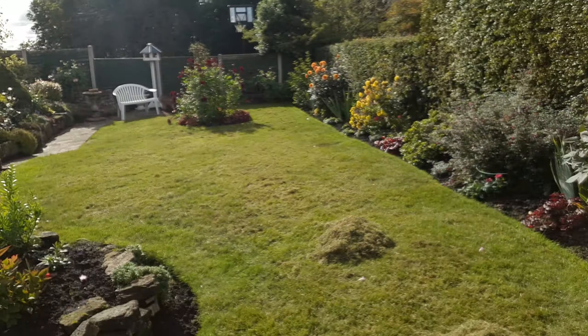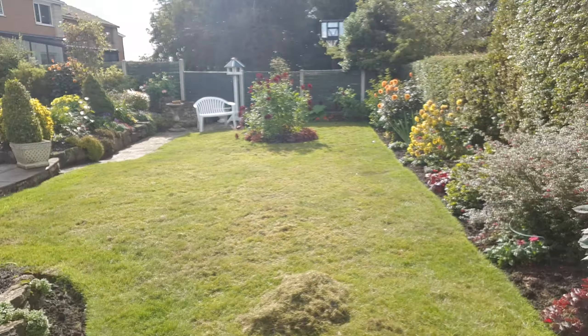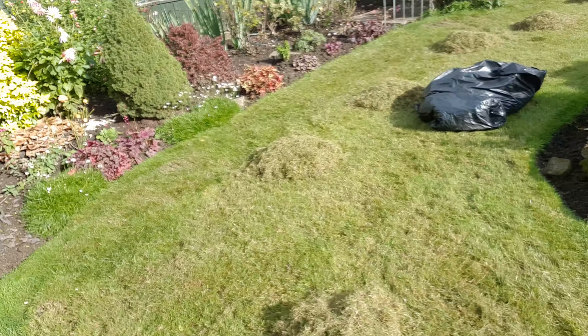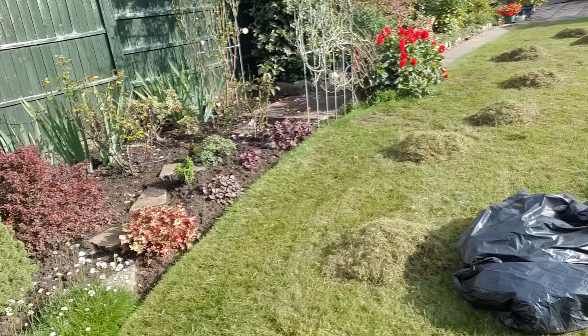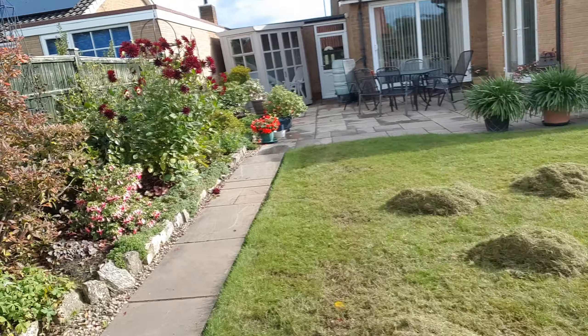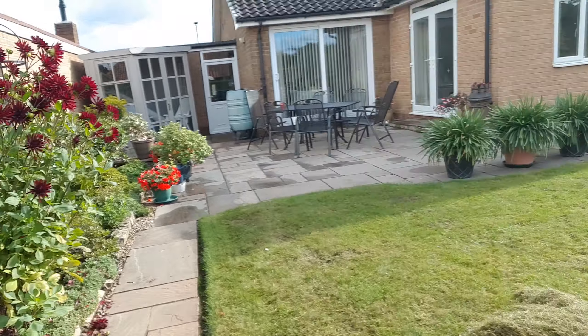I'm going to turn the camera around so you can get a better shot. As you can see, I've just cleared these up and you can see all the piles there and how much is actually coming off.